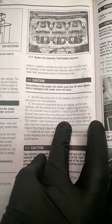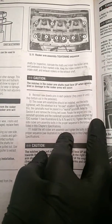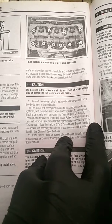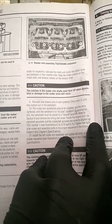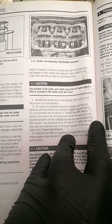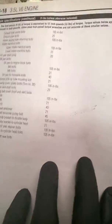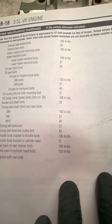You want to install them with the valve train in a no-load situation. So basically, if you're doing the one-three-five side you're gonna want number one at top dead center. If you're doing the two-four-six side you're gonna want number two at top dead center. That puts that camshaft and valve train in a no-load situation. The torque is gonna be 23 foot-pounds.